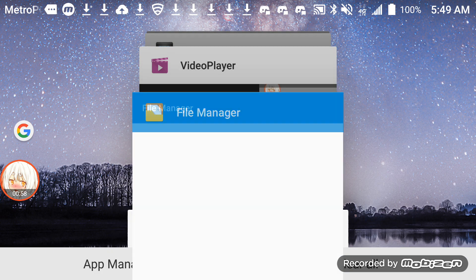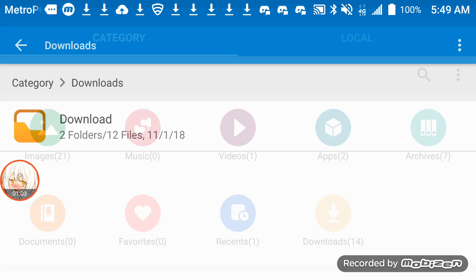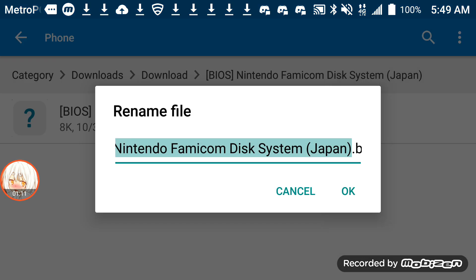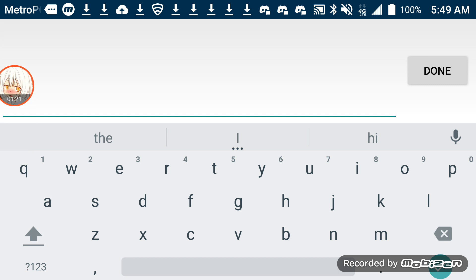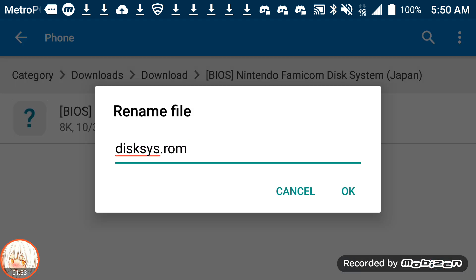And then go to the file manager, go to downloads, BIOS. So what I'm going to do is rename it. Get the keyboard up, delete. Now what I need you to do is rename it like this: D-I-S-K-S-Y-S-R-O-M. Done. Save.